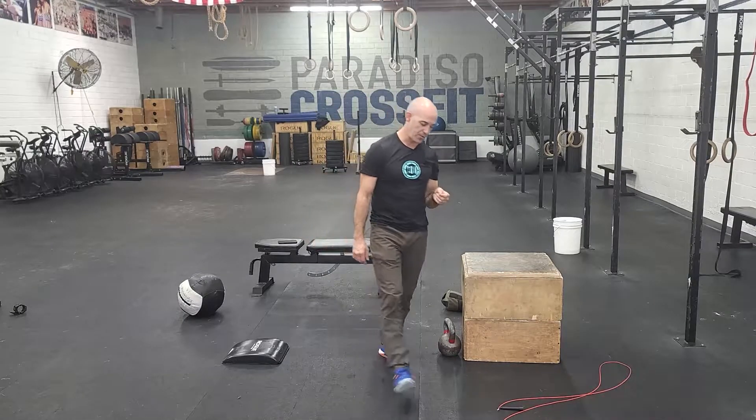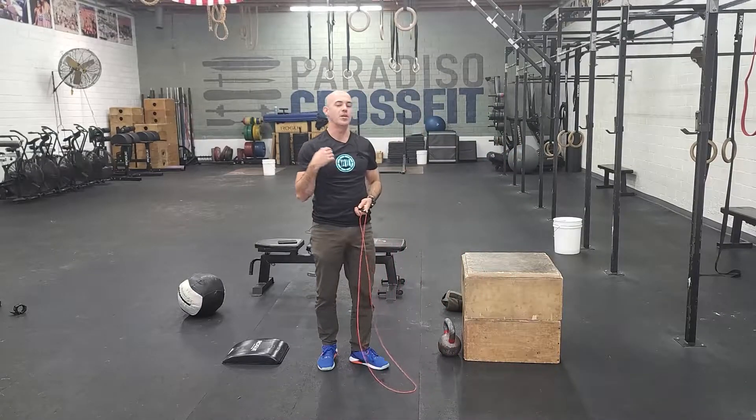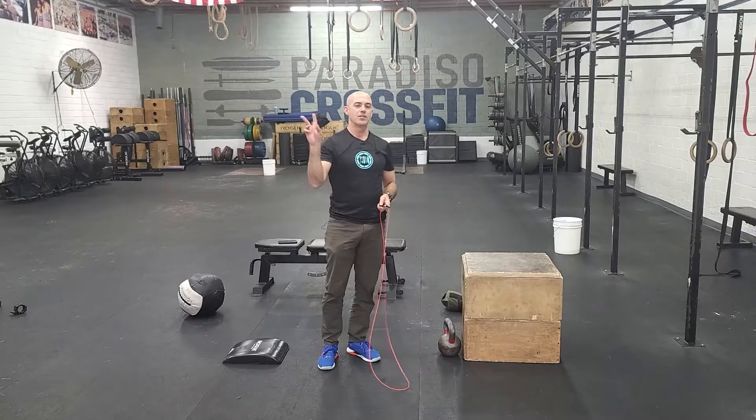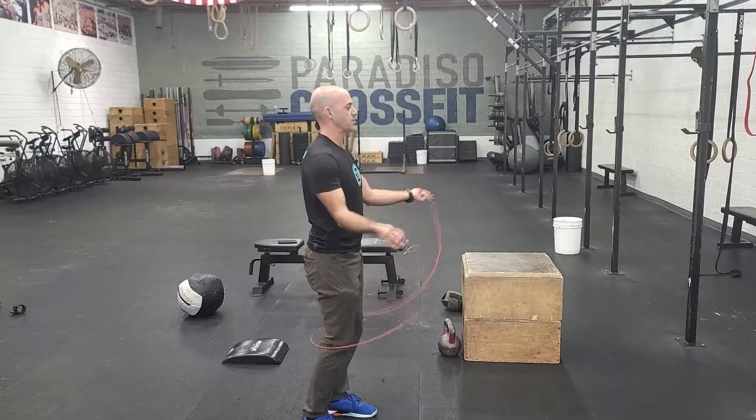Quick double-under review. 100 reps is a lot, but today you have time. Today's a really good day to practice struggle-unders, doing your best, work on nice singles to start.